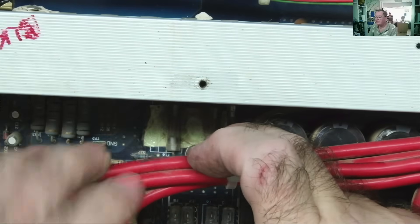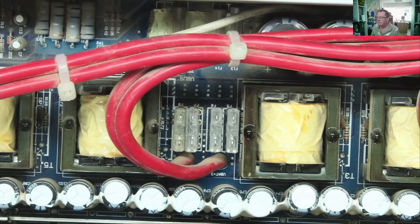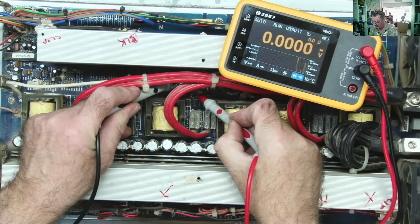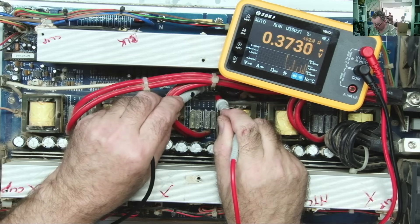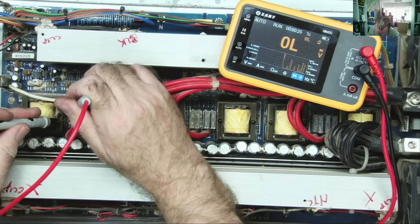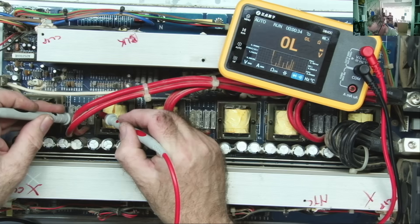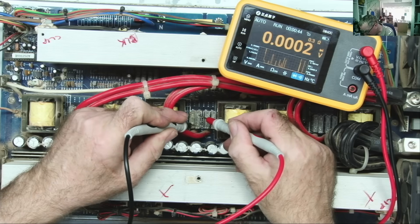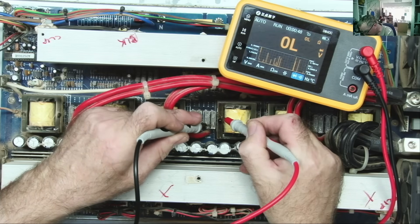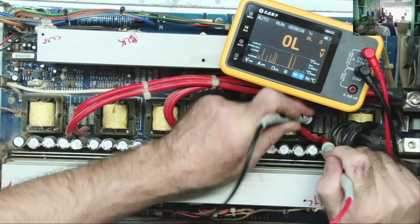It looks like there should be four but there are only three — I don't believe one has just disappeared. These are the fuses which had blown last time. Let's check them all. They all read okay — looks like it's not the same problem this time, at least.